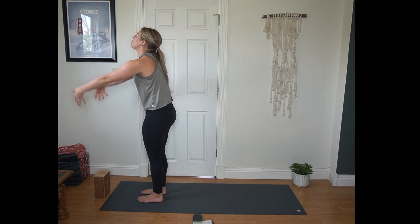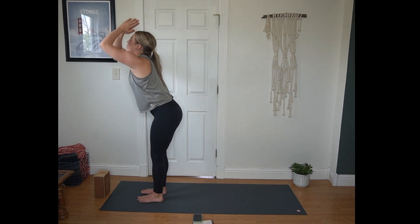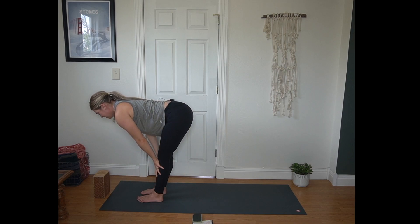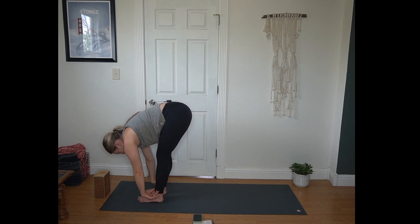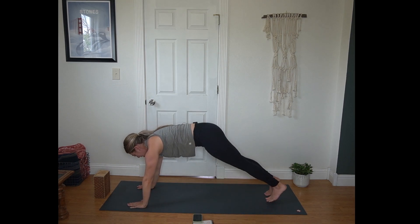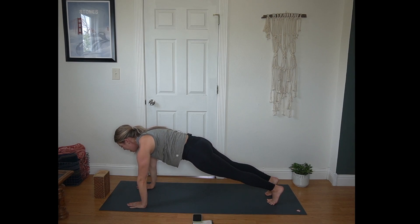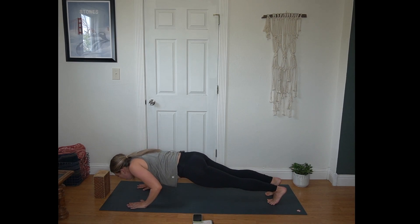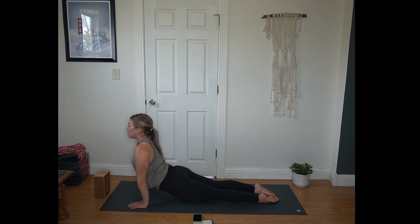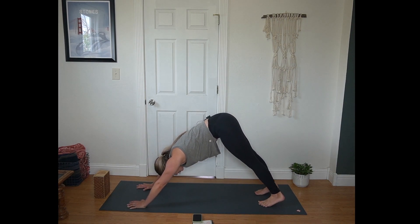Inhale, reaching up once more, back bend if it feels good. Exhale, fold all the way through — Uttanasana. Inhale half lift. Exhale forward fold. Plant your hands, step or hop back to that plank position. Inhale in plank, puff up the back of your heart. Exhale, chaturanga or the mat. Inhale for up dog or cobra, pulling your heart through. Exhale, hips up and back, down dog. Heels reach towards the mat, hips towards the sky. Pressing into both hands equally.